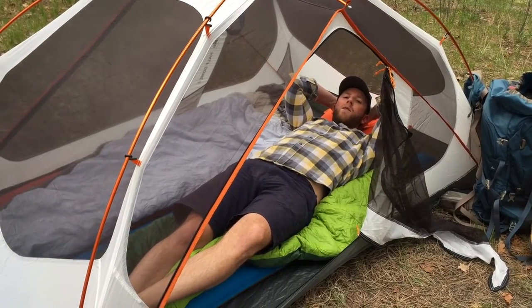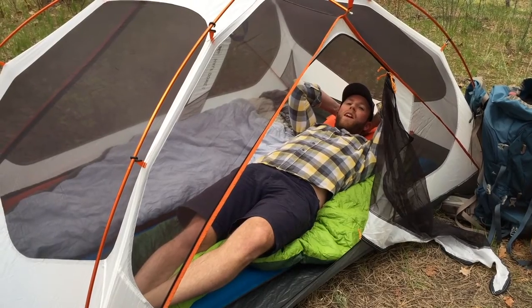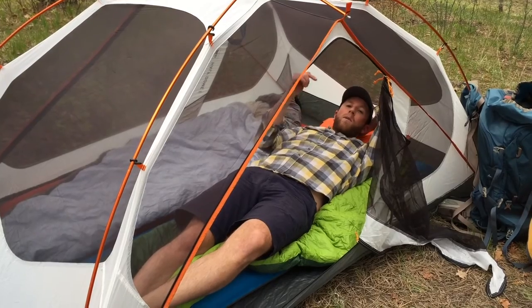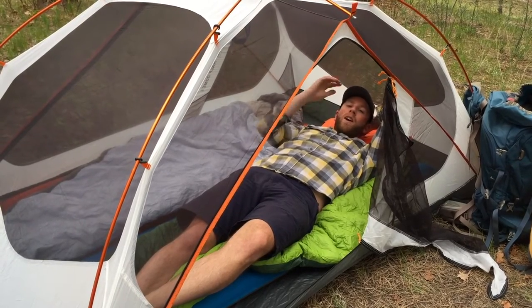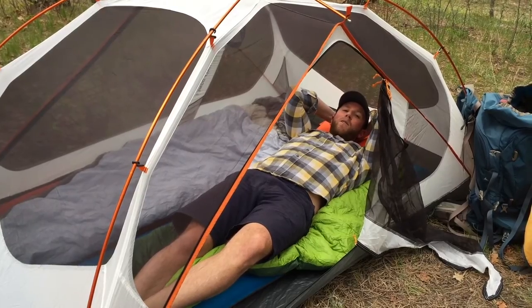Alright friends, there you go — that is our quick overview of the gear we're using to stay as comfortable as possible out here in the wilderness. I'll have links to all the products I talked about in the description box below. Get out there, enjoy, have fun, and hey, maybe we'll see you out on the trail.